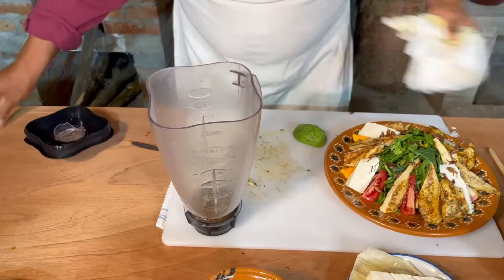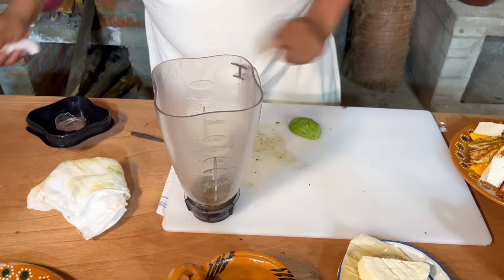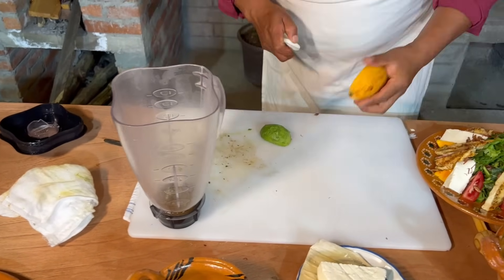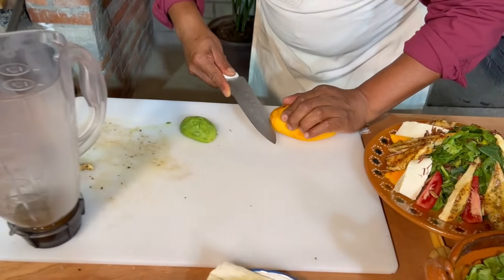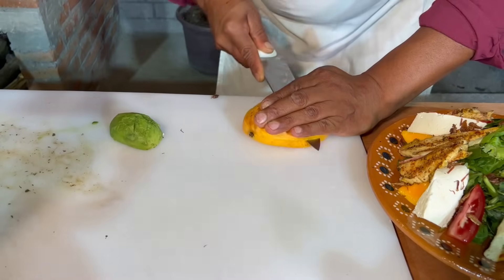Hacemos un poquito aquí en nuestro plato. ¿Hay mango? Sí, mango. De este lado, donde no está lo salado, en una esquinita de nuestra tabla vamos a sacar nuestro mango.